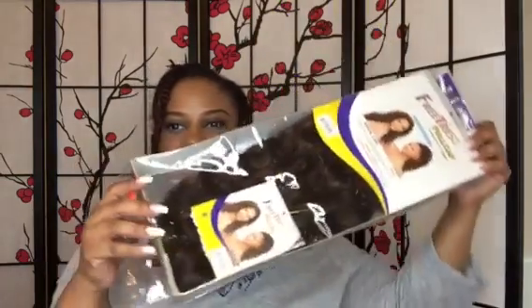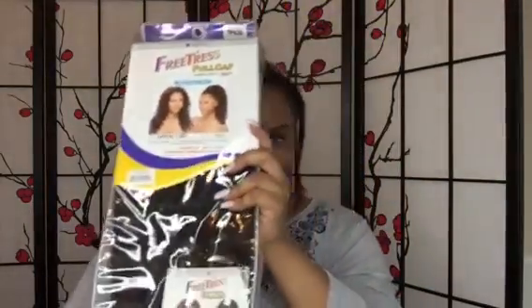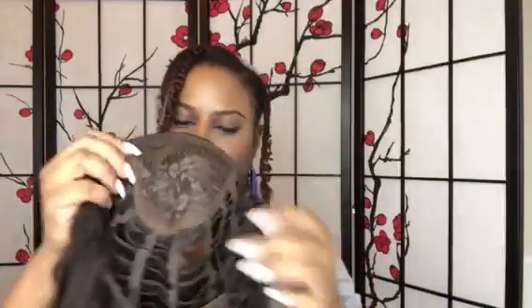Hey y'all, so I am showing you her packaging. She is a Freestress full cap wig, complete style, supposed to be done in one minute. She's the drawstring type so you can put her in a ponytail or wear her as a full cap wig, but I'm going to rock her as a half wig today. She has a comb in the front and a large comb in the back, plus a drawstring to keep her nice and snug.